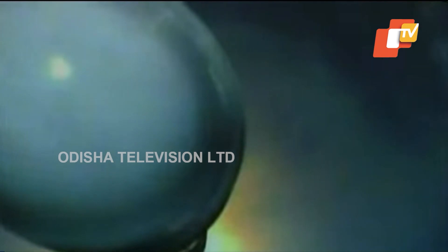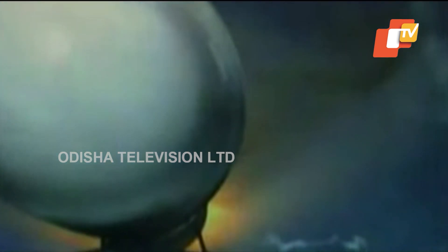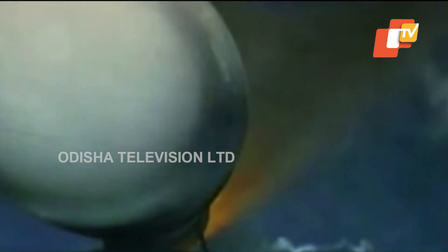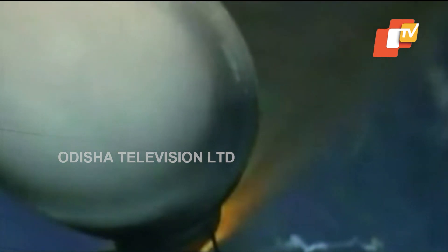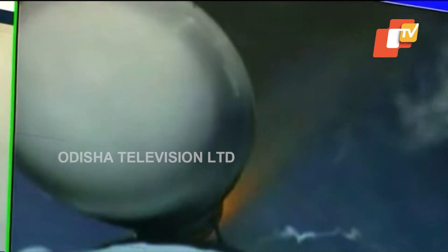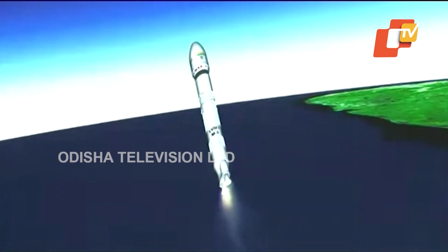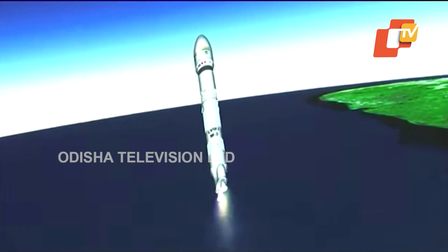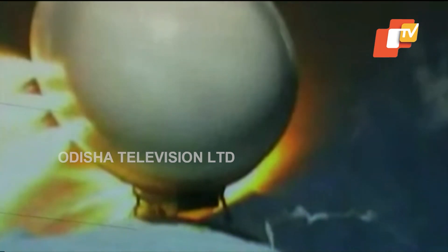Ab core charan L110 charan ka pradhalan shuru ho chuka hai. The core L110 and the two S200 boosters all thrusting currently. Ab kuchhi seconds mein hum dekhenge S200 ka prithakaran — S200 stages are separated. Ji haan, S200 boosters ko separate kar diya gaya hai, tatha L110 charan prajwalit hai aur yaan ko disht kaksha ki or le ja raha hai.